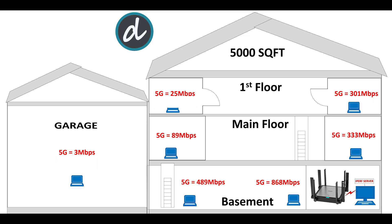Moving to the first floor of the house on the right side, we achieved 301 Mbps on 5 GHz — great results again. On the left side of the first floor, we achieved 25 Mbps on 5 GHz, still with good signal.